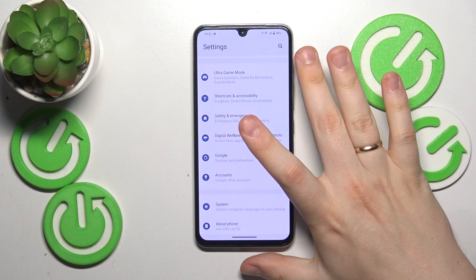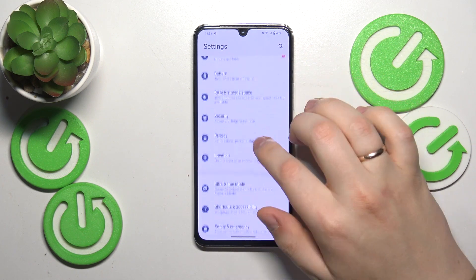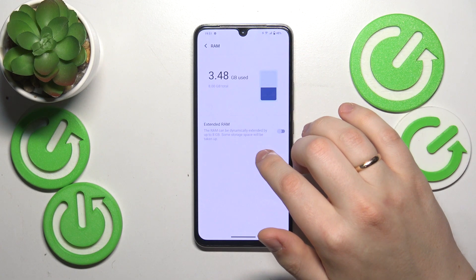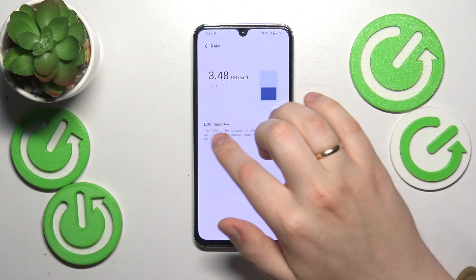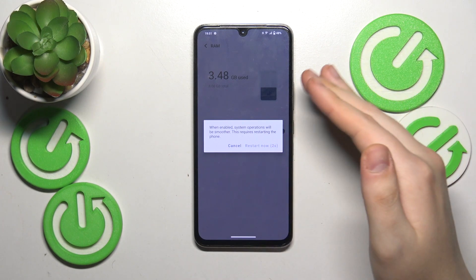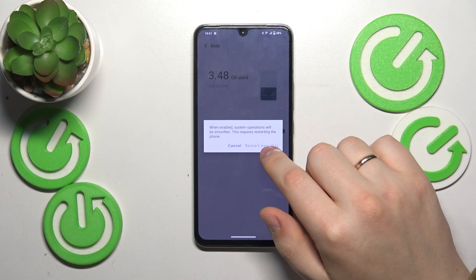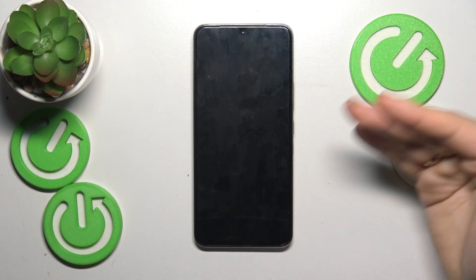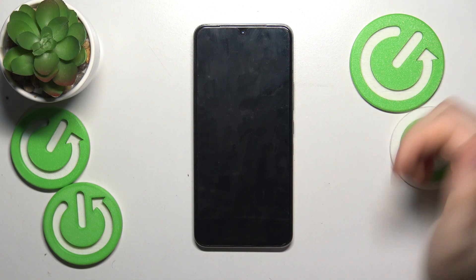The final tip is to go into Settings once again, then enter the RAM and Storage Space category, go into RAM, and activate the Extended RAM feature. In order for this feature to take effect, you'll need to restart your phone, so do that and you'll get a very significant and easy-to-feel performance boost and productivity gains.